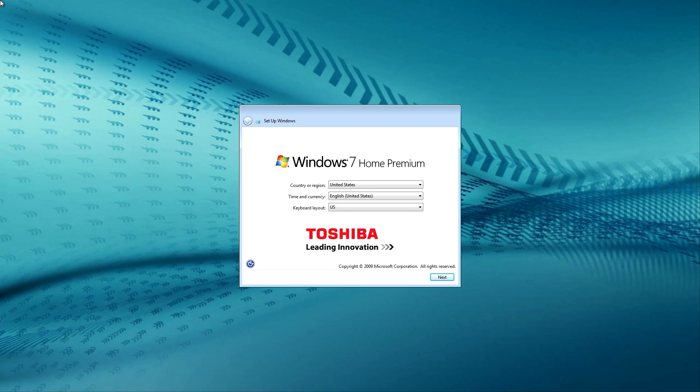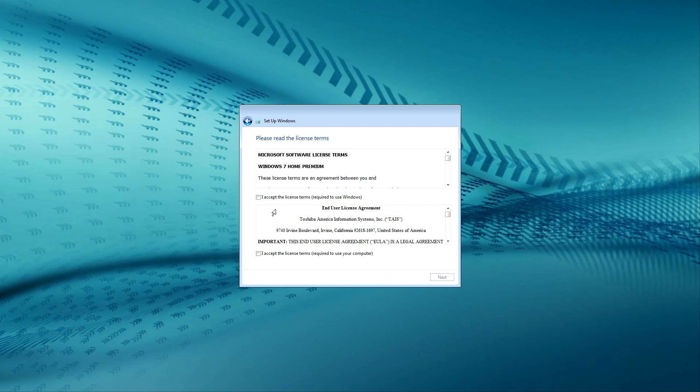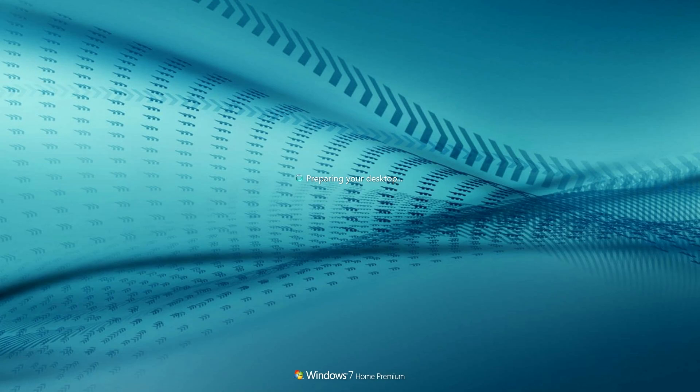Finally, after seven long hours of trying to get this to work, it's finally done. Holy crap — this was way longer than it needed to be. The setup is, as you would expect, pretty standard Windows 7 stuff, asking you to accept the license terms and setting up Windows Update, so I won't really spend too much time on that. But I will point out that the logon screen has a different wallpaper from normal, so that's interesting.